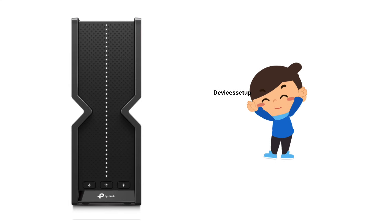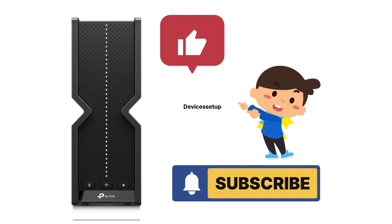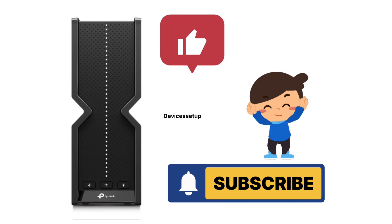If you found this video useful, please hit Like and subscribe to support my efforts. Thank you.